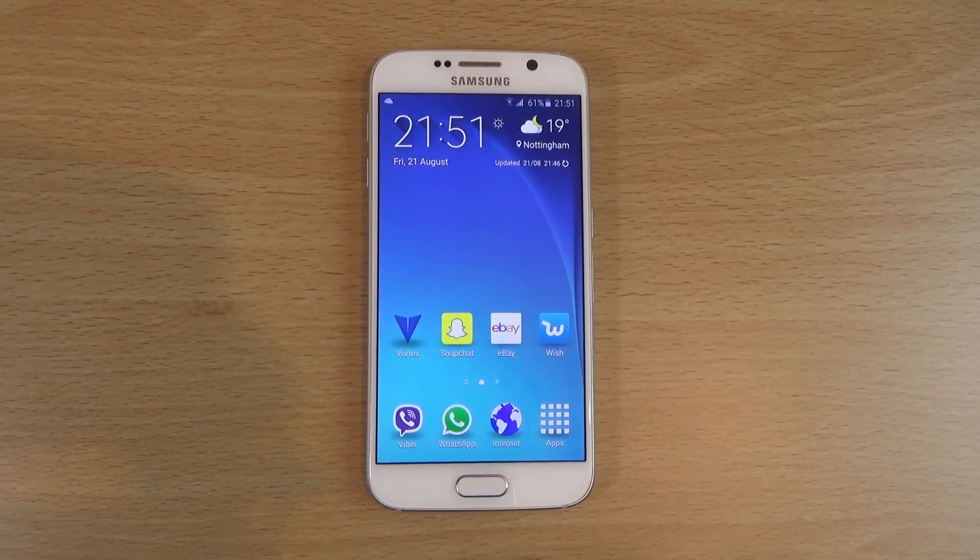Hey guys, so I just read an interesting news story about the fact that you can actually put on the Android 6.0 Marshmallow Launcher for devices now, even non-Nexus devices.